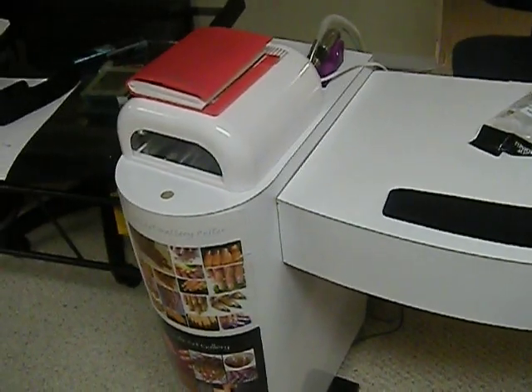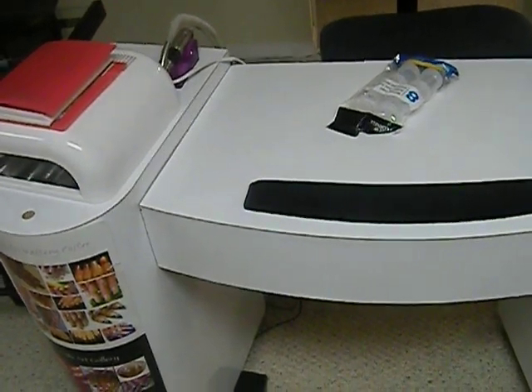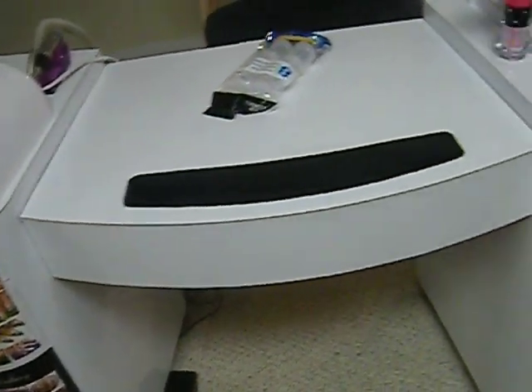Hello YouTubers, this is actually my first video and I just wanted to do a quick haul on some products that I just purchased. Well, first, this is my nail station.